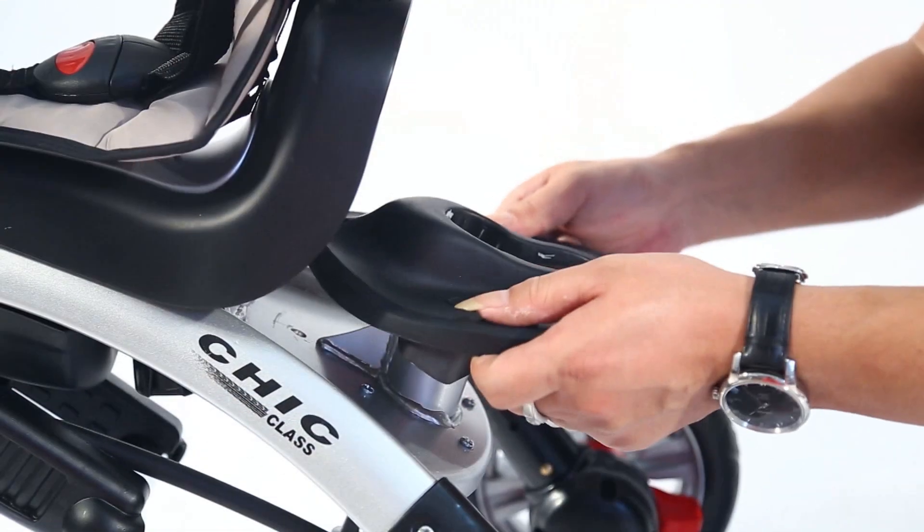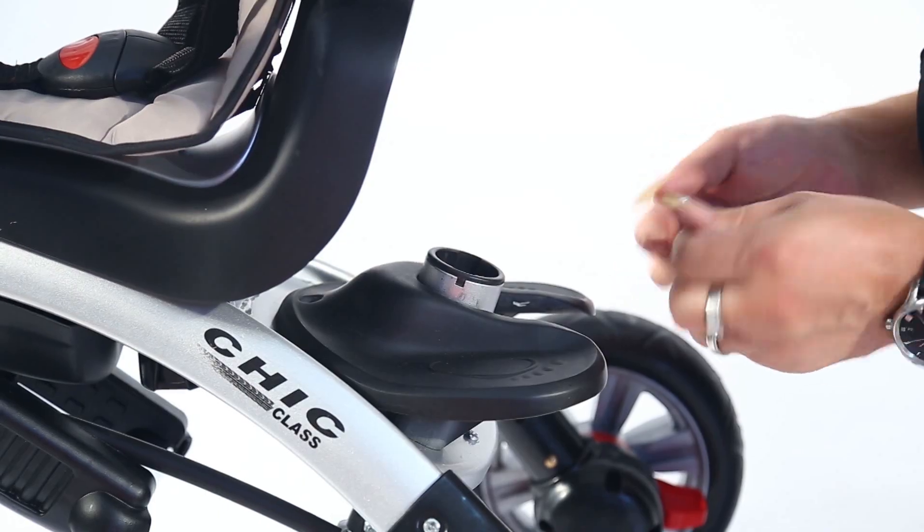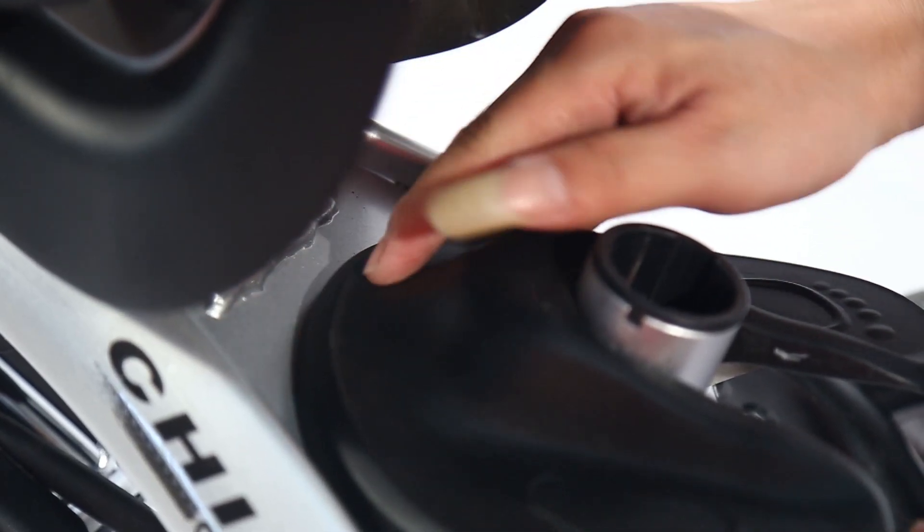Install the back pedal and fix it directly in the proper place, making it fixed with the screw and nut.